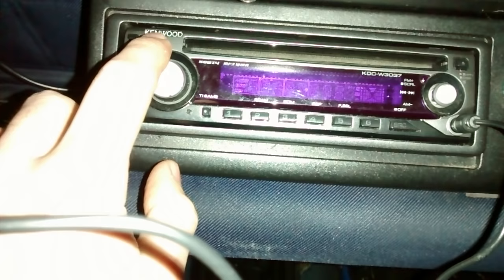Hey YouTube, I wanted to show you how to activate the auxiliary port for playing your iPod or your MP3 player or whatever through your CD player. This is a Kenwood KDC-W3037.